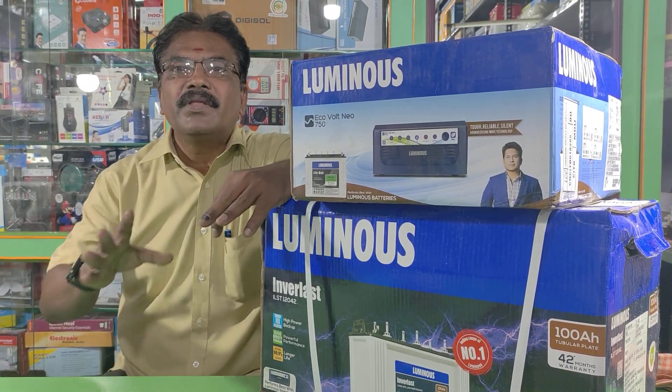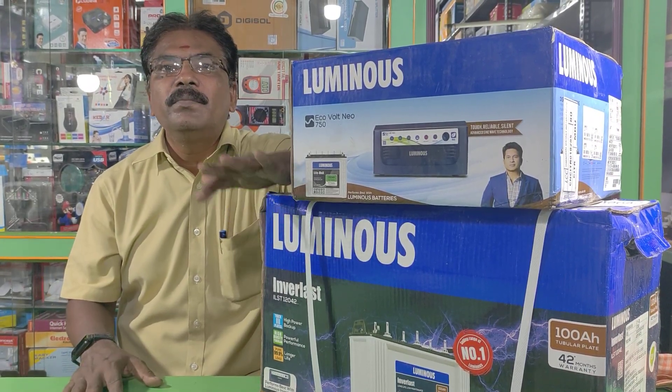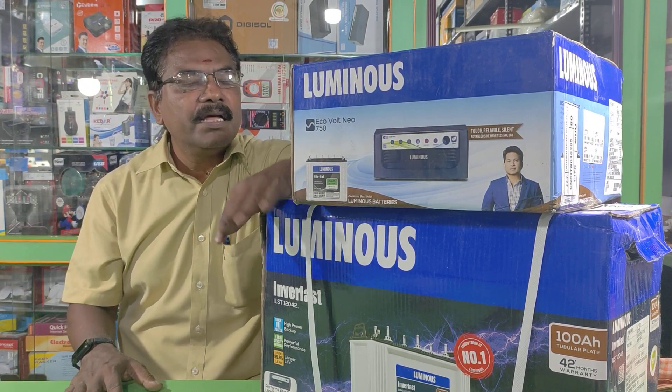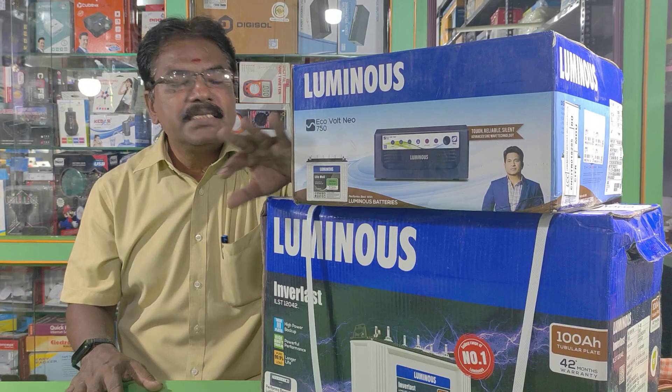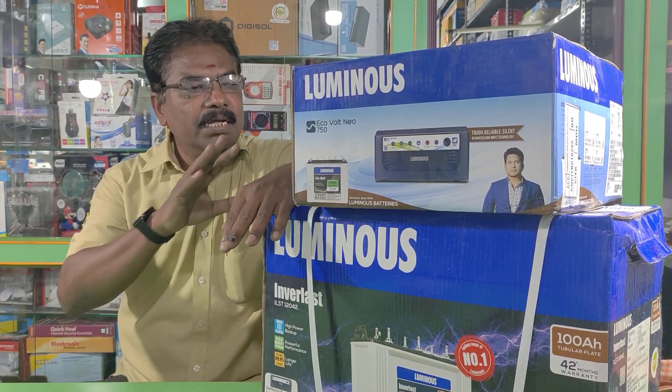This is the main video. We will focus on Luminous Company. This company has a lower-end model: 700VA UPS and 100AH battery. This is the lower end.